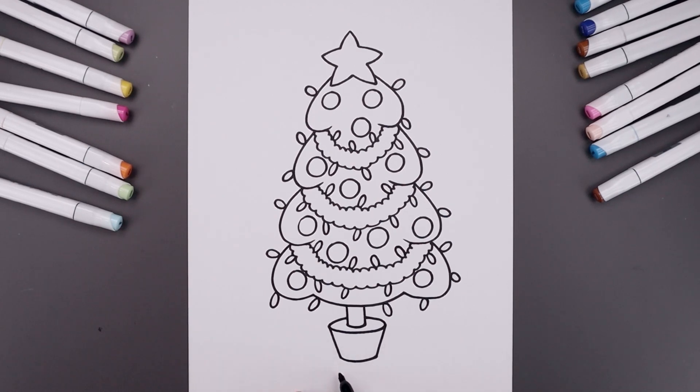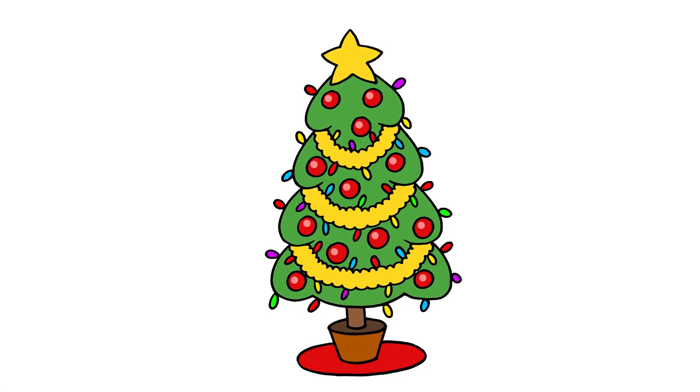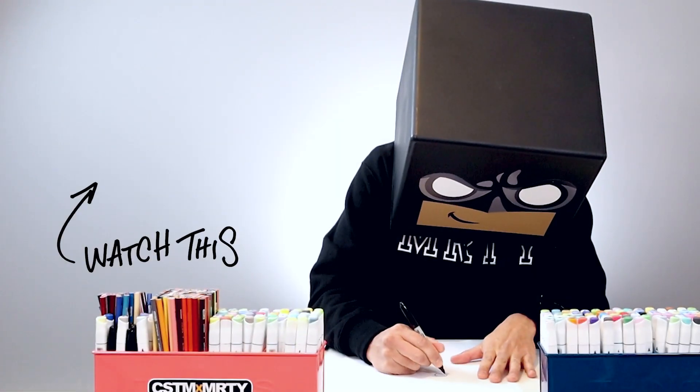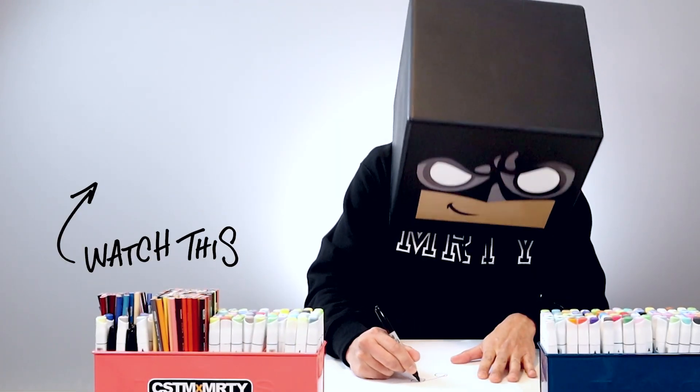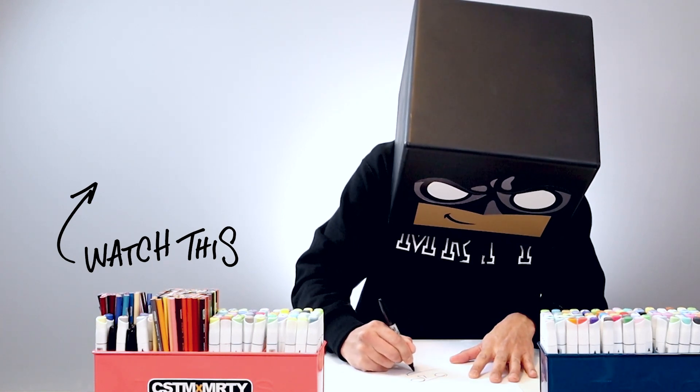Let's surround the base of the tree with an oval, starting from the side of the pot on the left. Draw that oval going out, across the middle and then up on the right side, and then we'll sign our art and add a splash of color — and that's pretty much it. That's how we draw a cartoon Christmas tree. I hope you enjoyed today's lesson; if you did, please make sure you subscribe because I'm posting new lessons every single day. You can also drop your request in the comments below. Thanks for watching and I'll see you again soon.